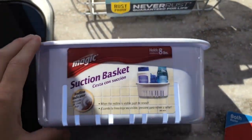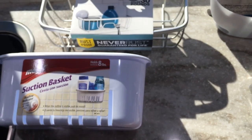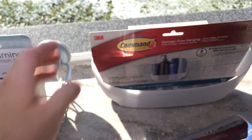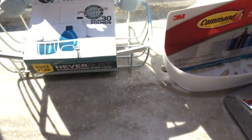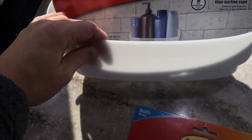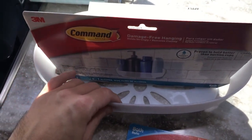Looking at the other Command options, there's another plastic basket using Command strip technology.